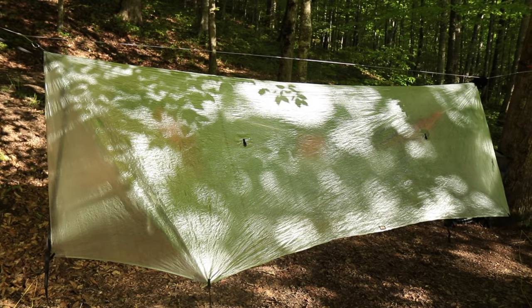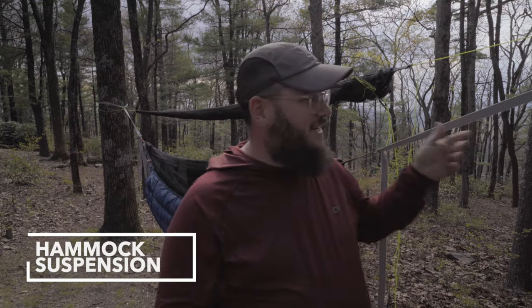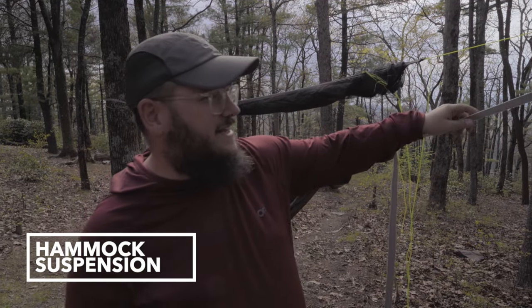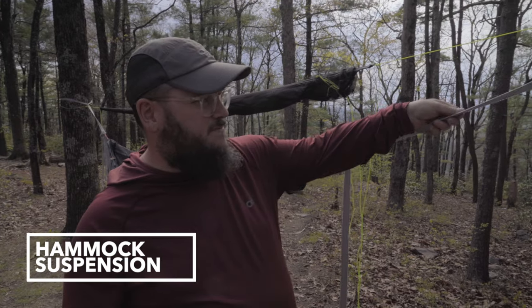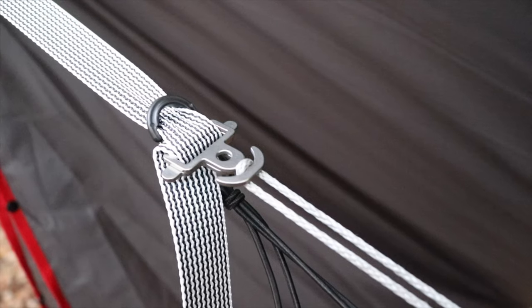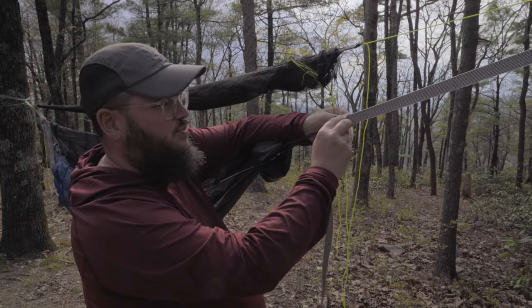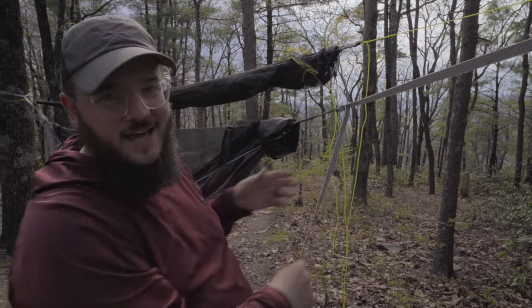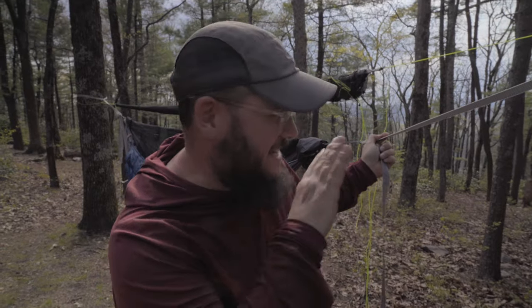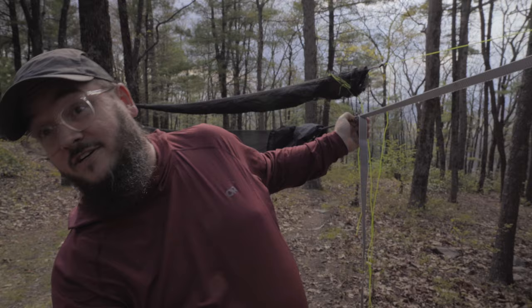So when you're getting a hammock set up, there are four main parts: the hammock, the tarp, your insulation, and your suspension. The first thing I want to talk about is suspension. As you can see the way Taylor's got this set up, he's got suspension from Dutchware Gear — some polyweb straps and something called a beetle buckle. This allows for any kind of adjustments you want to make with the hammock — I probably took his hammock completely out of comfort zone just now, so sorry Taylor, that's my fault.